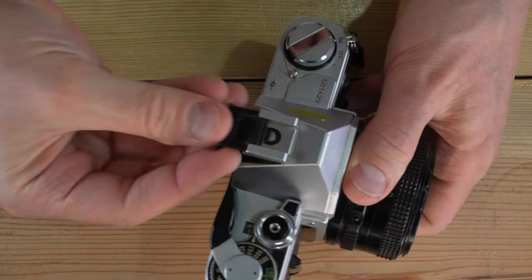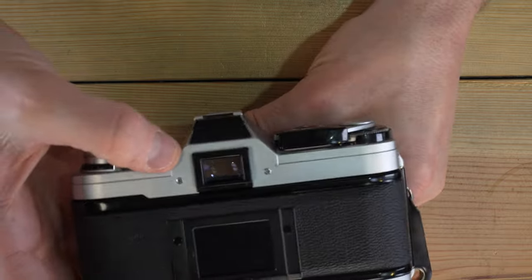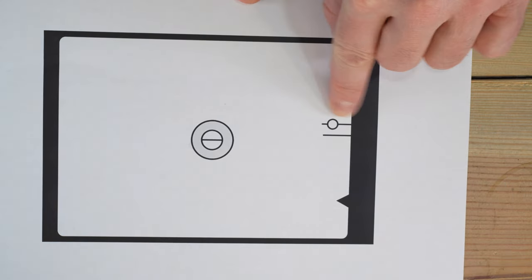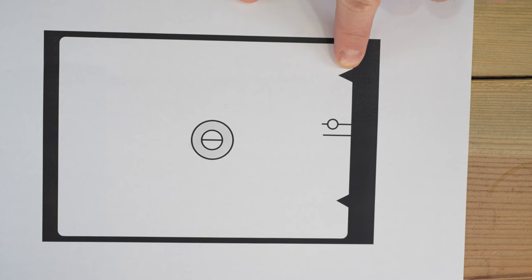After replacing the battery, come over to your power switch, set it to C, and look through the viewfinder. The needle with the circle will stay in place and the skinny needle will come up to the top triangle — that indicates your battery is good. If that needle doesn't do that, something is not working correctly.